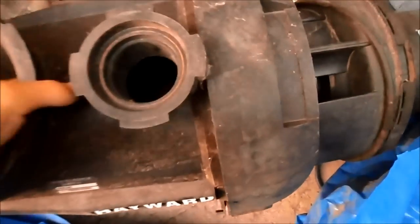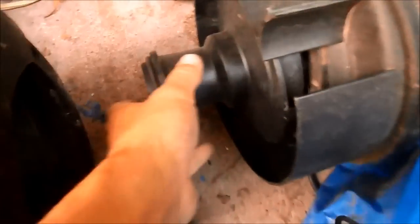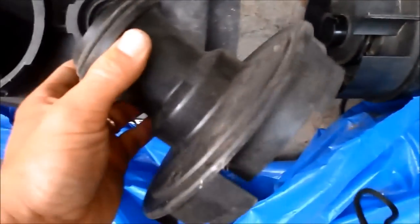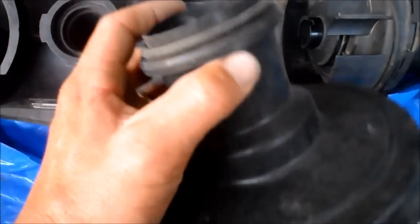If you have a Hayward Super 2 like this one, you'll just pull it off and you'll see the impeller right here underneath the diffuser. You definitely need to check that for wear — you'll see if it's damaged pretty quickly, like the front being melted down or something like that.